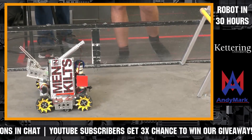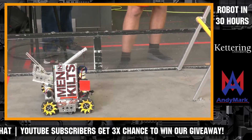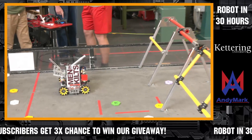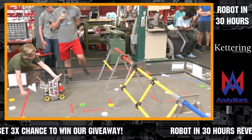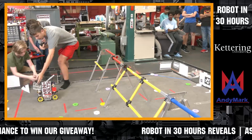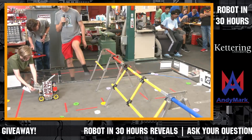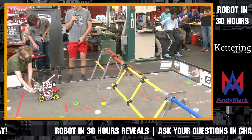We also added a hook today so that we can hang on to the rig, which we will demonstrate after the plane fires again.